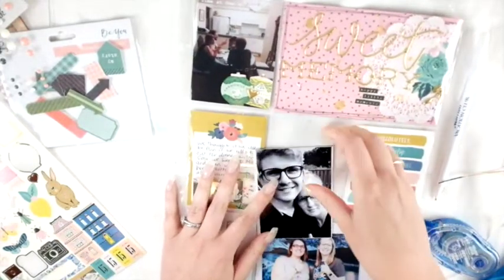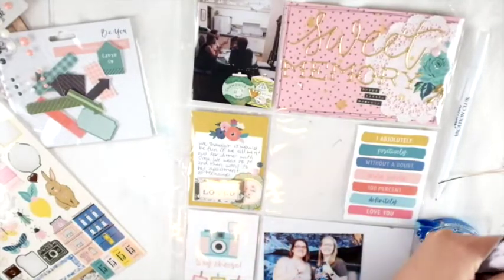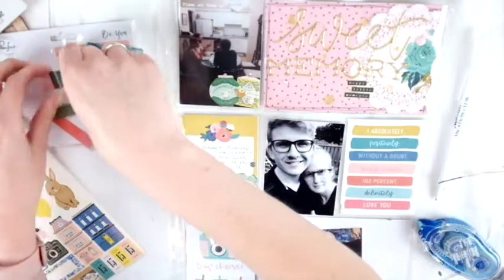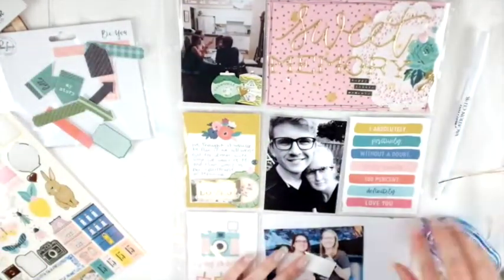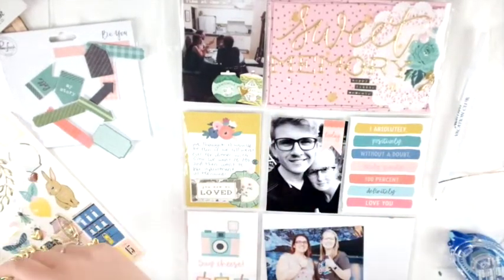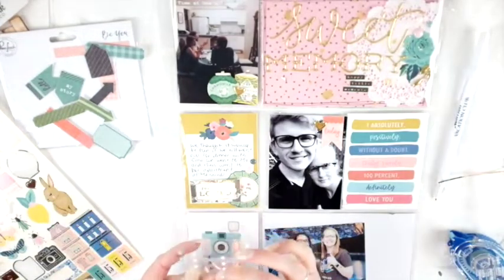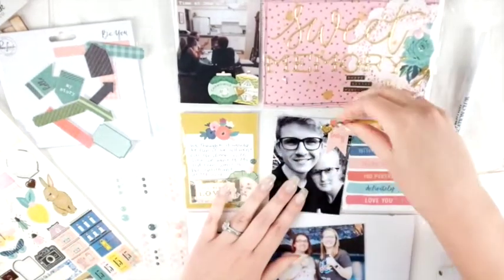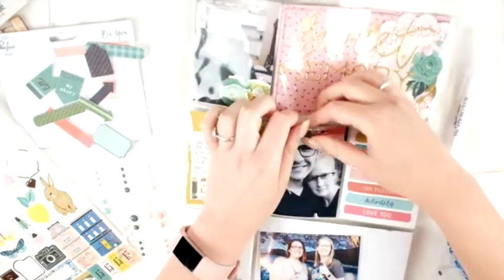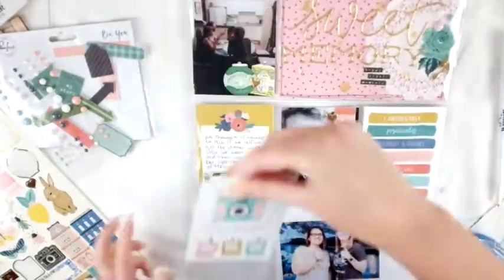You really get the perfect kit for you. For this month I was going to be documenting a lot of gardening and stuff, so I asked for it to be floral — and it's a gorgeous kit, I love mine. Now I'm just doing a little bit of decorating on this card, not too much, because I didn't want to cover up the picture — it's basically just our faces — so just a little touch here and there.